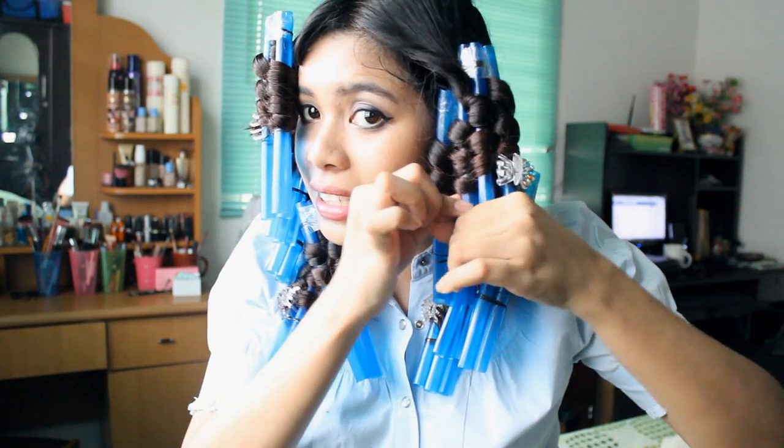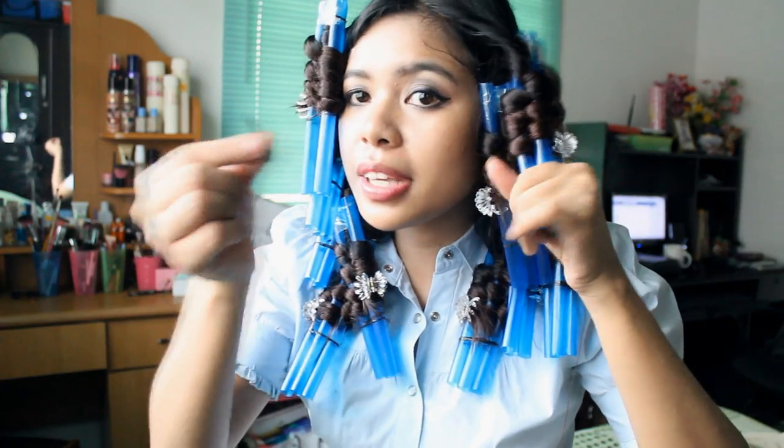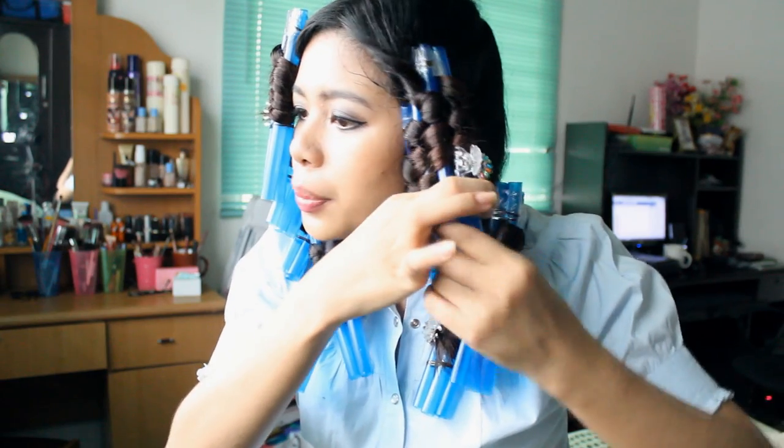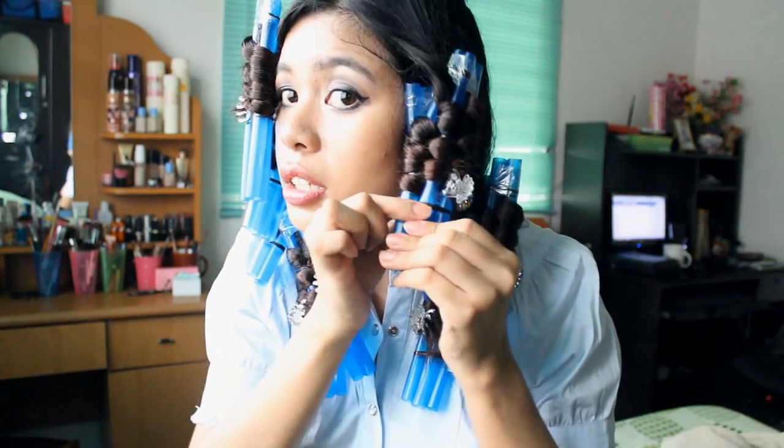You have the option to seal this together. I'm going to use elastic bands to keep them together so I get tight waves. This prevents the straws from falling apart and keeps them more contained. You'd get looser waves if you gather bigger sections of hair.